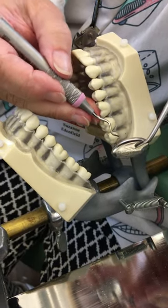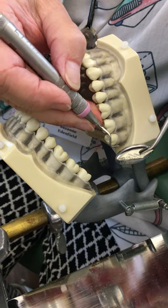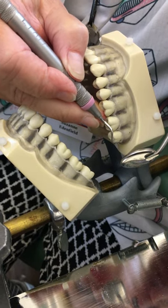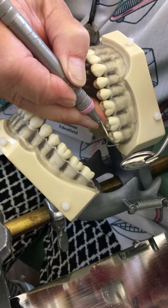I'm just going to move over, same end — it's a mirror image. I'm going to come up on my fulcrum, toe angled apically, pulling closed or close to the tooth, and then open, go around the distal line angle, and onto the distal surface.